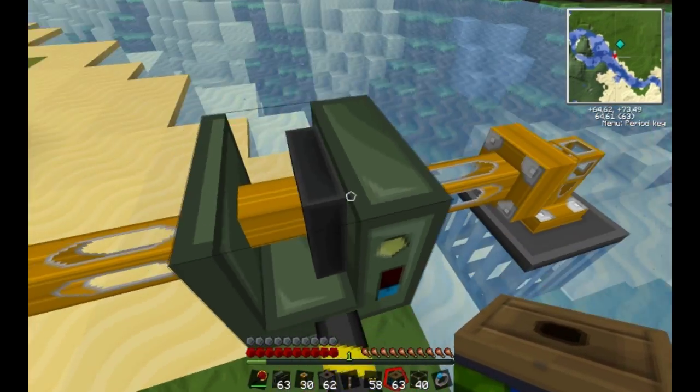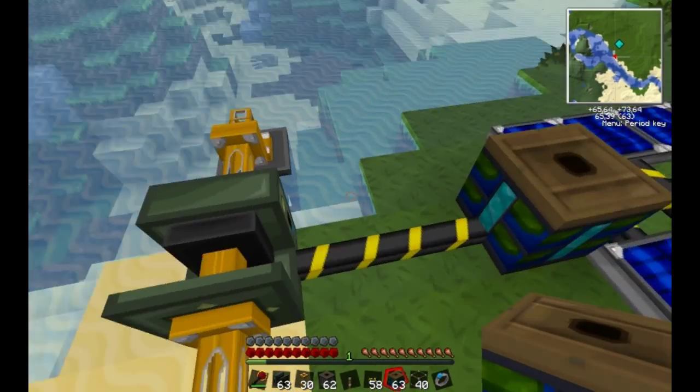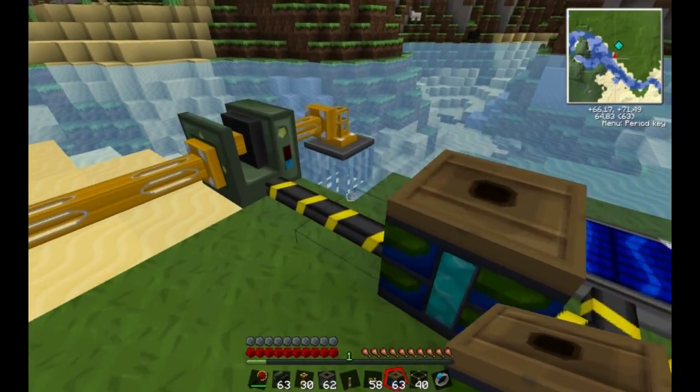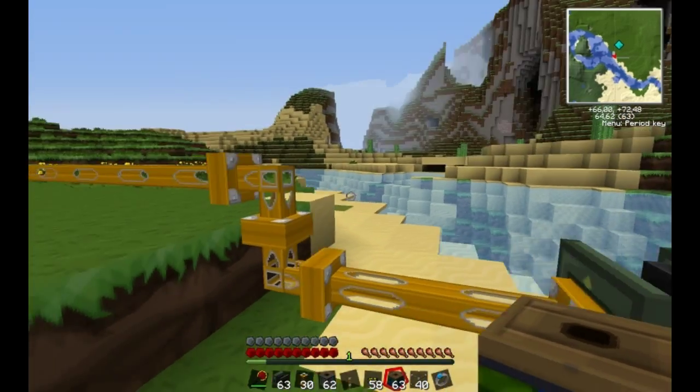This is the main object — it's the pump. It requires blue electricity to run, therefore I set up these solar panels. Basically what it does is it sucks liquid from one place to another place.